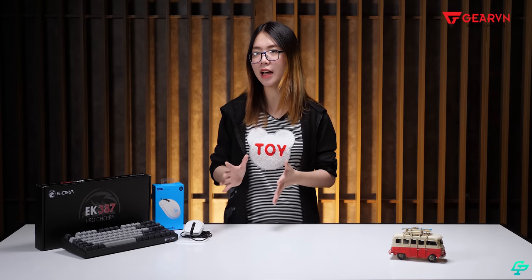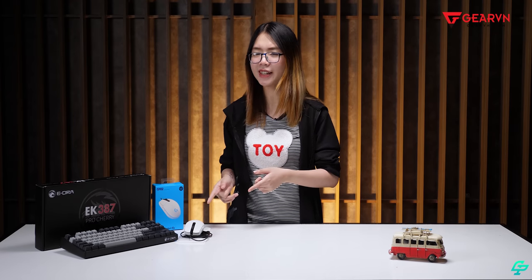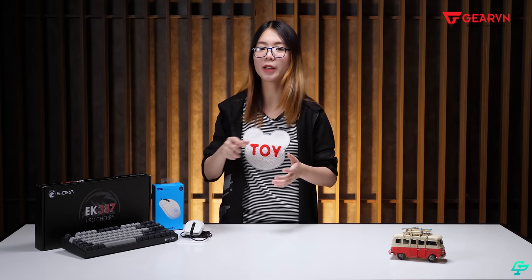Chỉ có một điều mình không thích ở con này, đó là dây của nó. Thật ra con G102 màu đen hay màu trắng đều vậy — lúc mình cắm vào và xài, mình phải điều chỉnh một chút cho dây bớt chì thì mới hoạt động tốt được.